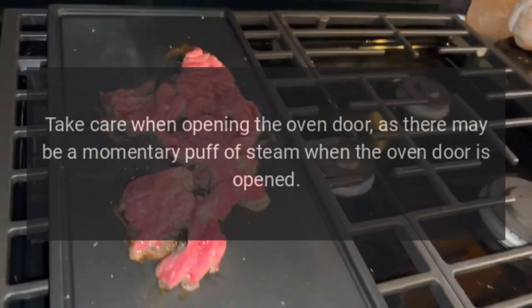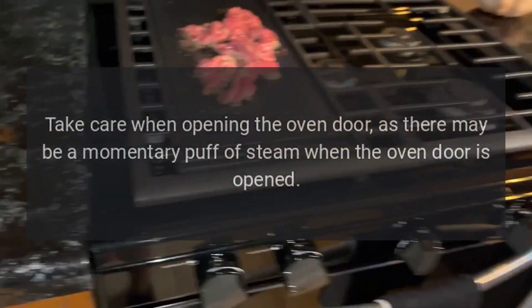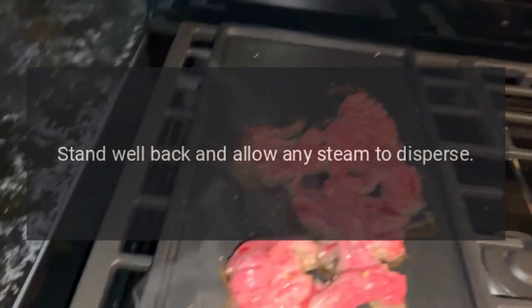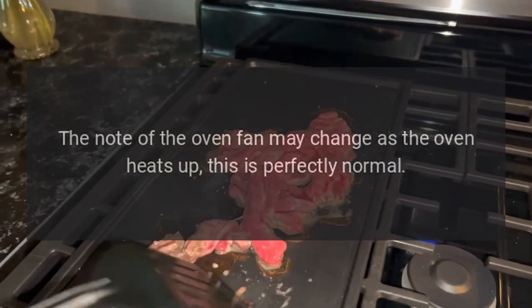Steam is coming from the oven: when cooking foods with a high water content, there may be some steam visible at the rear grill. Take care when opening the oven door, as there may be a momentary puff of steam when the oven door is opened. Stand well back and allow any steam to disperse.